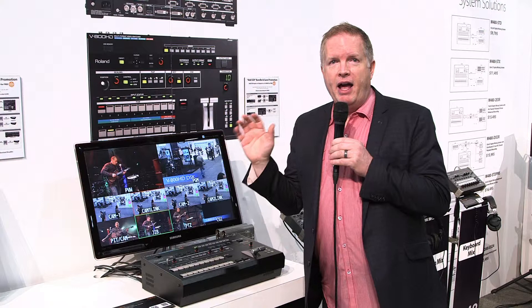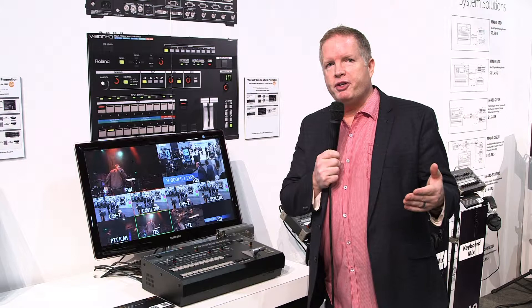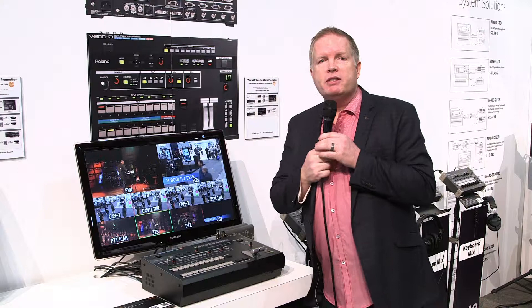We're here really just to talk about the fact that, first of all, $9,995 is the list price — so incredible value for what you're getting in the scaling quality and the output quality.